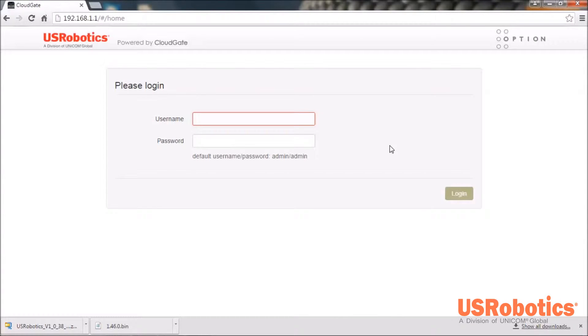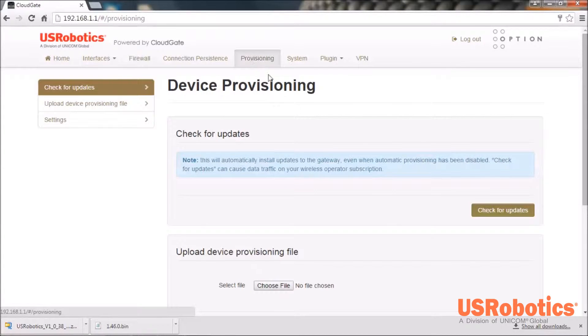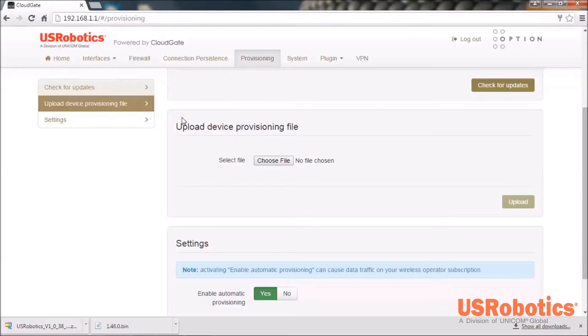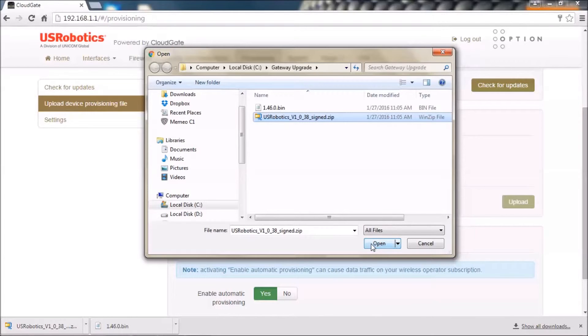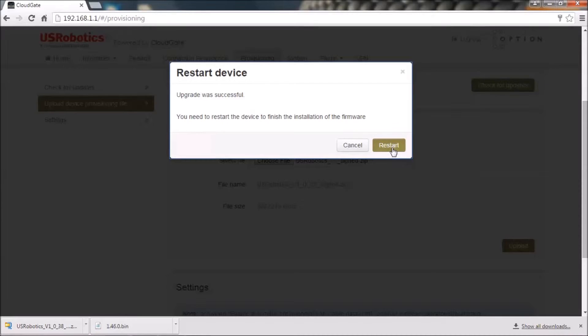When the login page reappears, enter the default username and password and log in. Choose the provisioning tab and scroll to the upload device provisioning file section and click Choose File. This time choose the ZIP file and click Open. Click Upload and then click Restart.